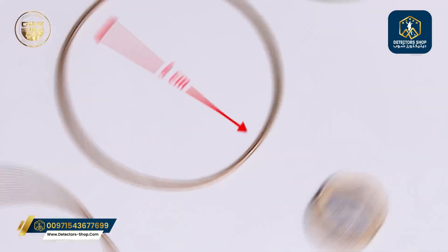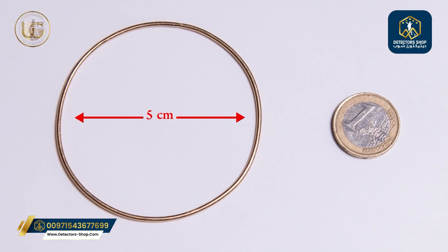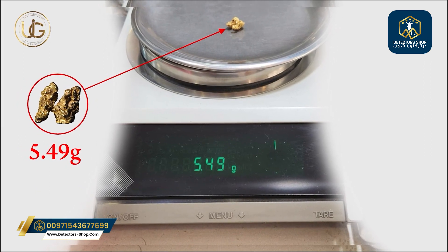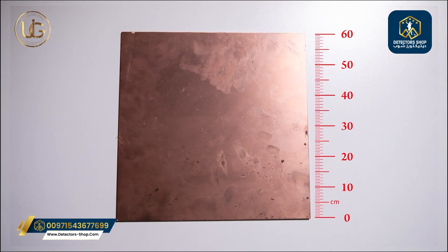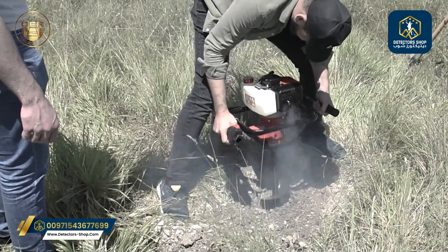These are: a gold bracelet with a diameter of 5 cm at the depth of 1 m; a piece of raw gold weighing 5.49 g at the depth of 35 cm; and a copper plate measuring 60 by 60 cm at a depth of 4 m.